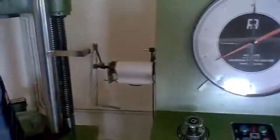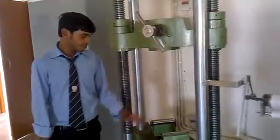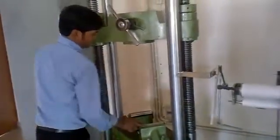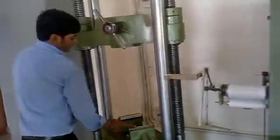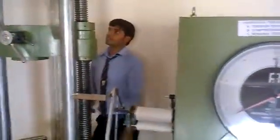For the bending test, you take any type of specimen for bending moment, keep the metal here and push it, then the load is applied. While the load is applied the bending test is completed.